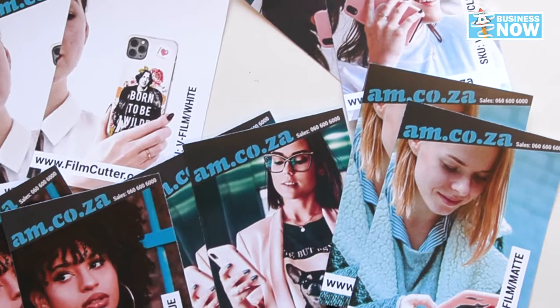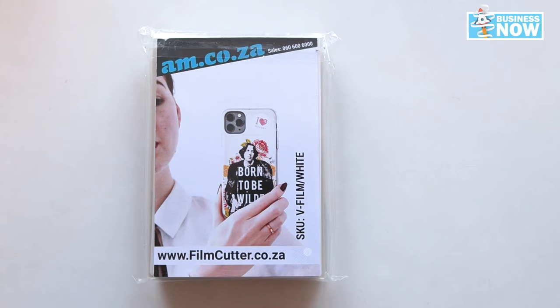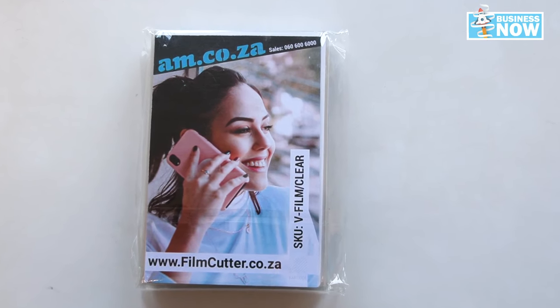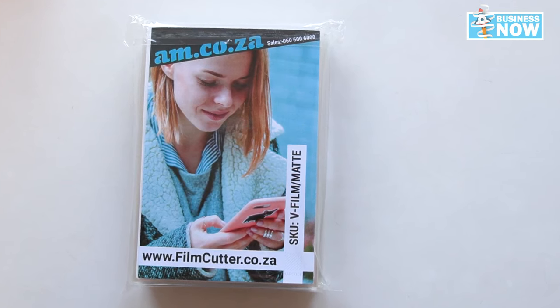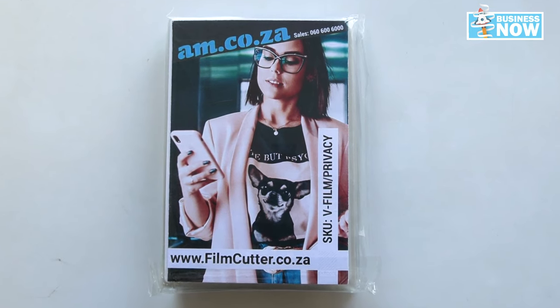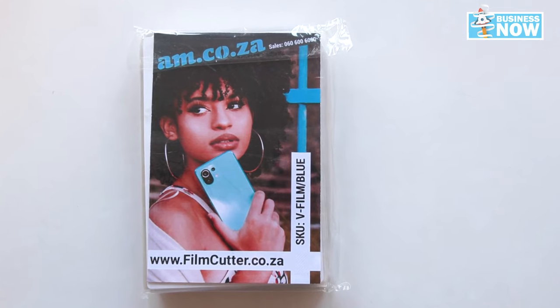And there is so much more this little machine can do for you. We've got different films for different things. We've got the white film for those fancy funky backgrounds. We've got the clear film — your average protection. The Mac film for those of you who like a few games. And the privacy film, for those of you who like to use your phone for everyday banking. We've got it all, we've got everything you need.